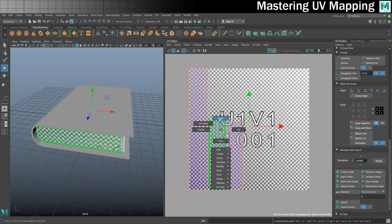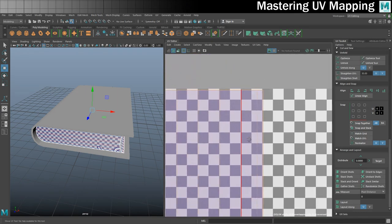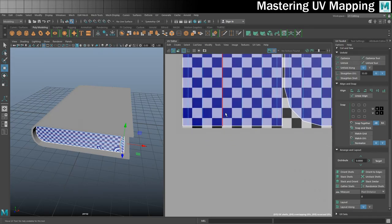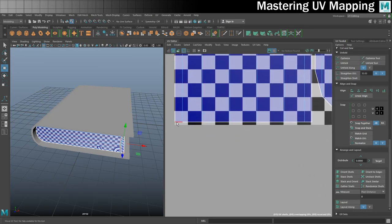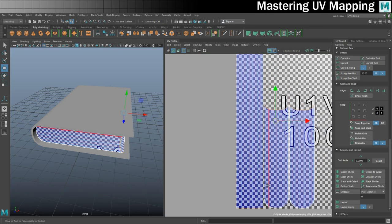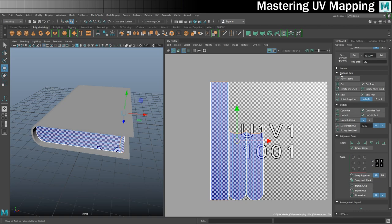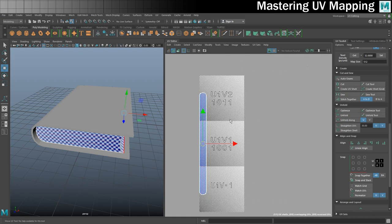That will allow me to stitch these together. I'm going to go into edge mode. I'll click here and then shift double-click to get that entire end there, then over on the other side hold shift, click and double click. That means I've got the top and bottom edges at the same time. Then I need to stitch these together, which lives in the cut and sew area. Let's go to stitch together, and that creates one long piece - that will do just nicely for now.